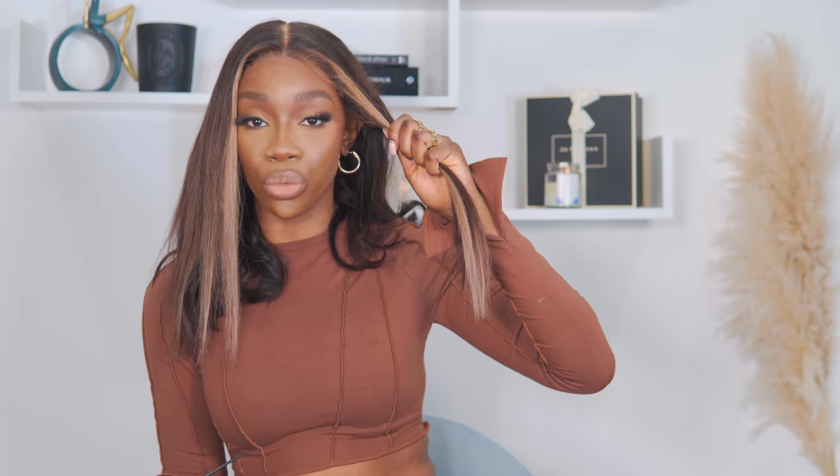Hi guys, welcome to my channel. If it's your first time here, my name is Yuande and I make random videos literally about everything. So today we are going to be talking all things wigs, frontals and closures. Today's video isn't sponsored, but I am working with my hairstylist called Melissa. I leave her details on the screen and in the description box.